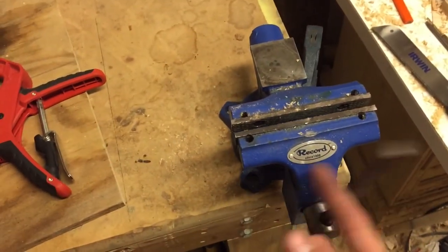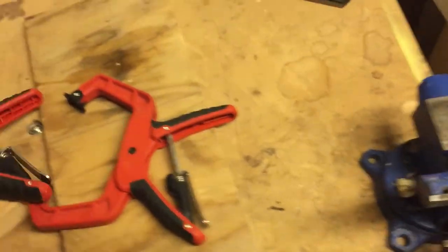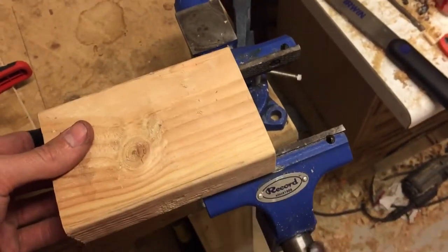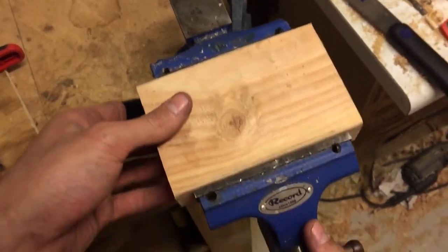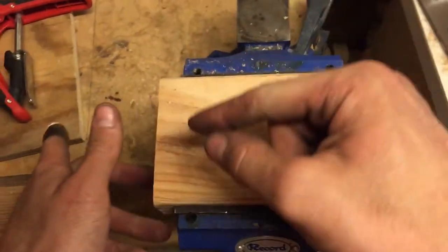On a normal vice you have to sit here and unscrew it — so you have some wood, unscrew this all the way, screw it back in, tighten it down, and then you can do what you need to do. But on this vice...